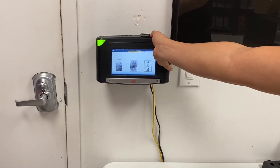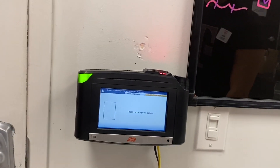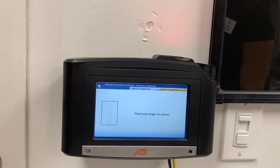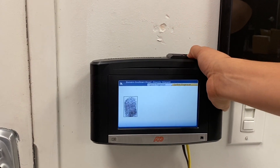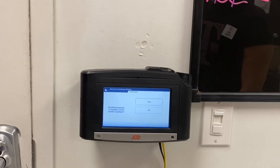He places his thumb three times on the scanner. That was a good enrollment. Now we're going to test his thumb. Go ahead — and that was accepted. Perfect.